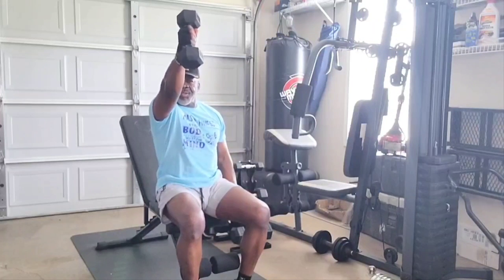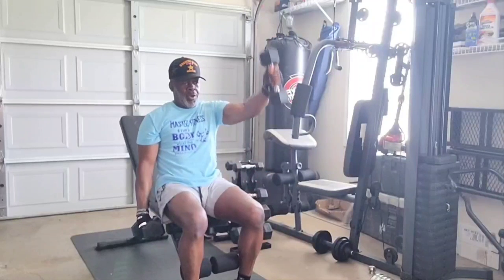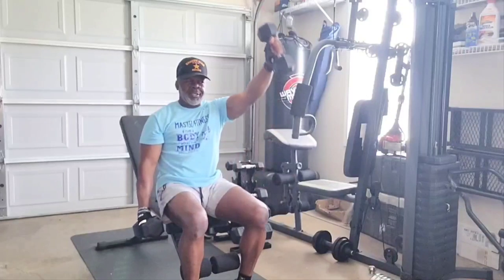All right, working these shoulders, delts today. Three sets of 20. Home gym, garage. Doesn't get any better than this.